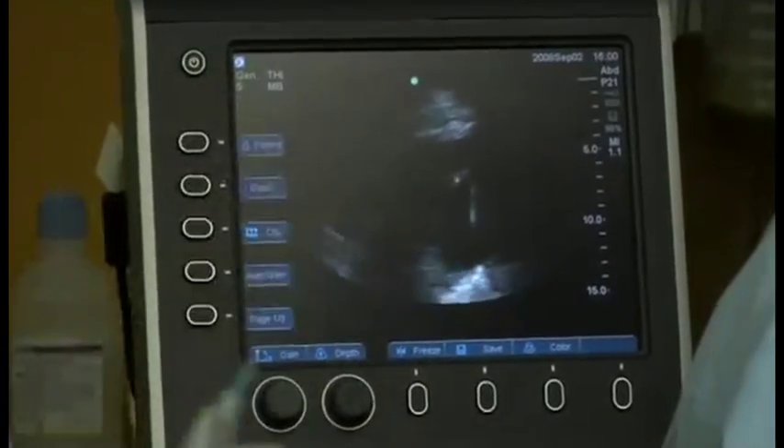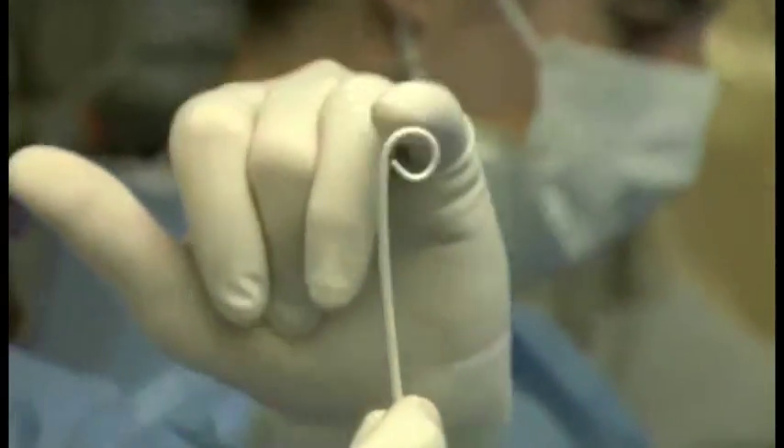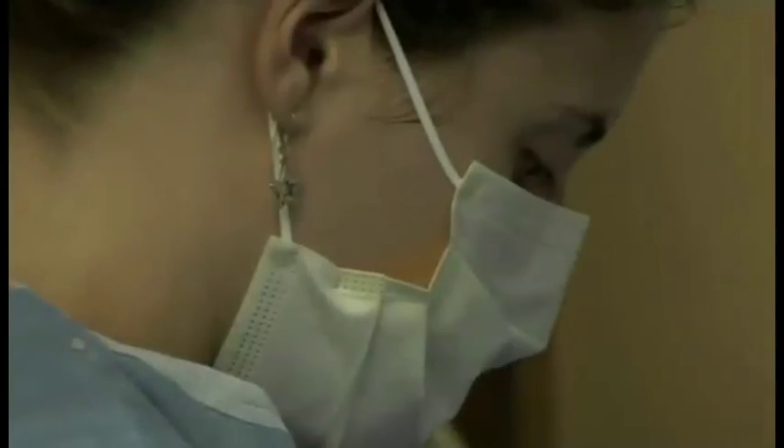In just a few minutes we changed our entire approach. We don't have to move him to do a CT scan, we don't have to put in unnecessary needles — just the catheter we're placing right here. We know exactly where we're heading, all at the bedside.